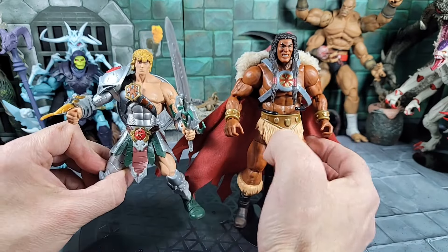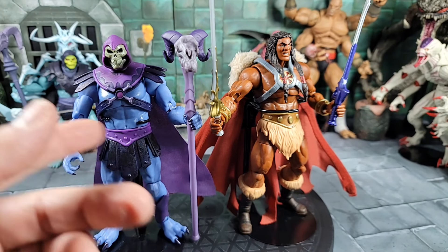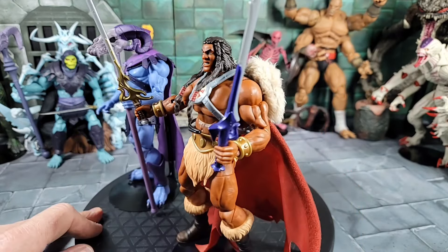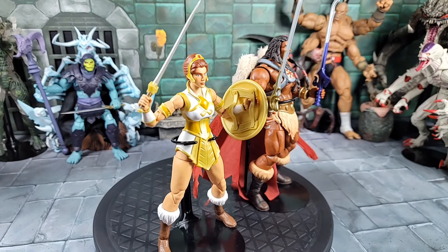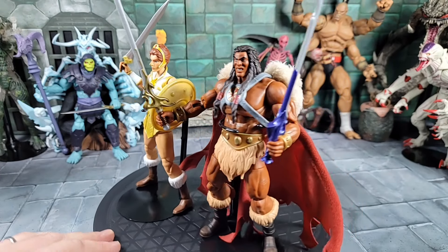To finish up, a couple of quick comparisons. King Grayskull next to the first-release Skeletor — which to this day I think is just an awesome Skeletor. A little limited on the paint, I've seen people highlight and darken the belt custom, but they look great together. And sized up against the new Teela from Revelation — Wave 4 2.0 as they're calling her — here's what they look like together.